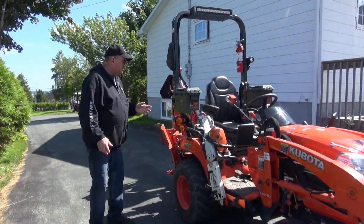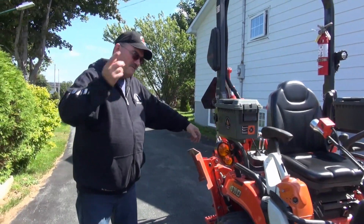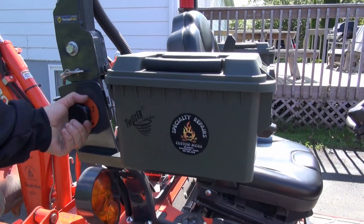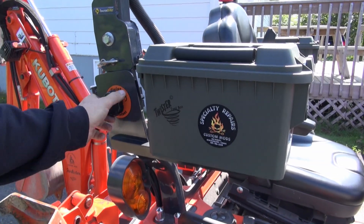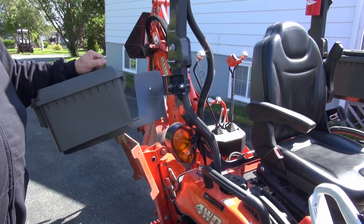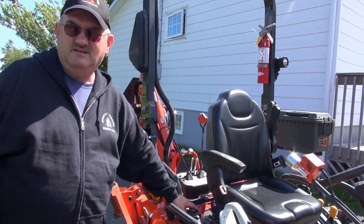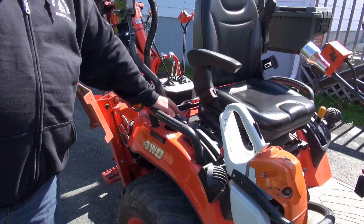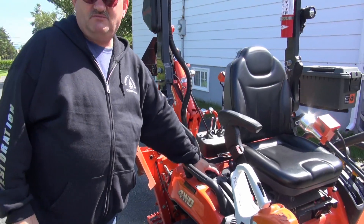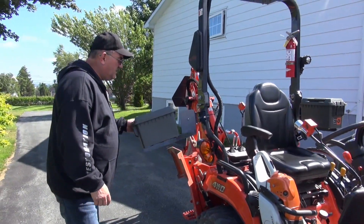We call it Twister because you have to twist the knob to open it up. Now why would you want to twist the knob to open it up? So you can refuel your BX. It's been a problem in the past - this has been like a dead area for the BX. You couldn't put anything here because it made refueling more difficult, so that's why we designed it like that.